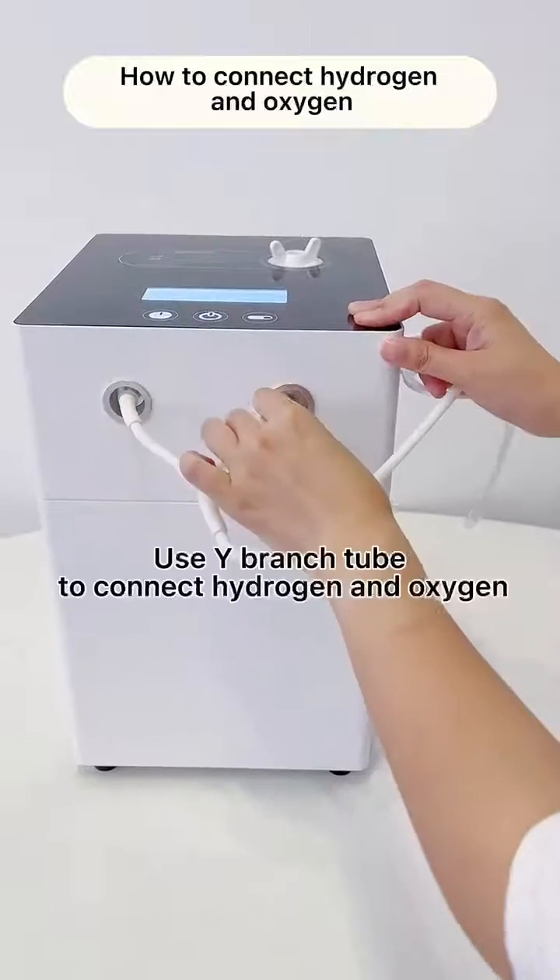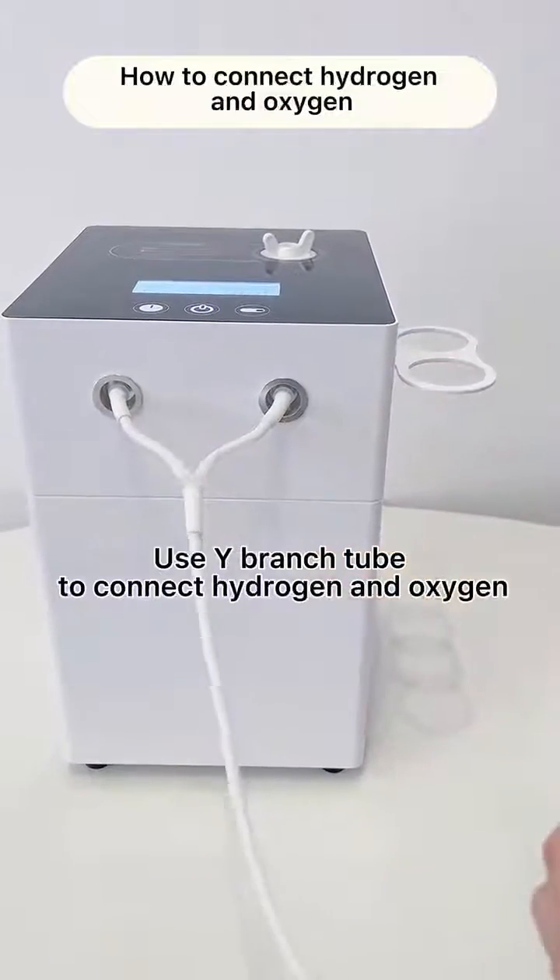How to connect hydrogen and oxygen? Use the vibrant tube to connect hydrogen and oxygen.